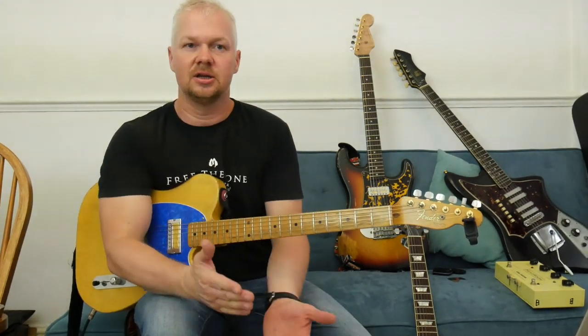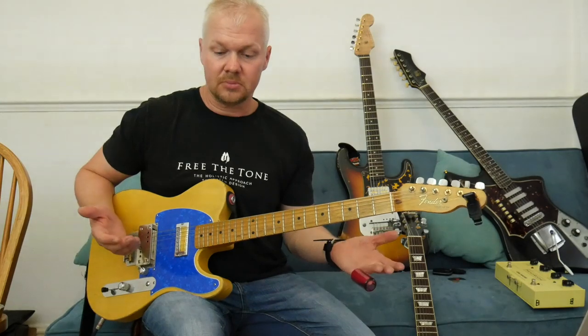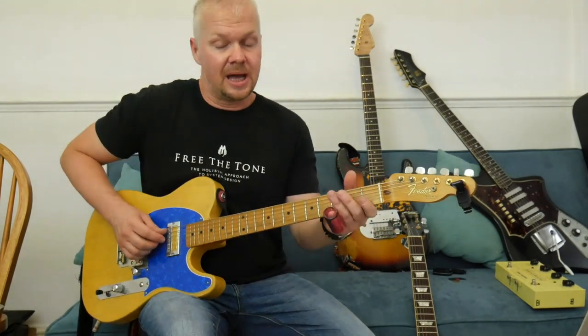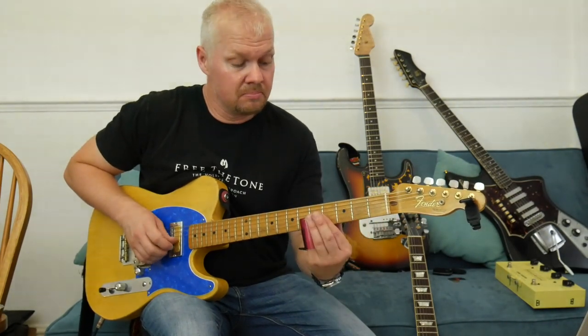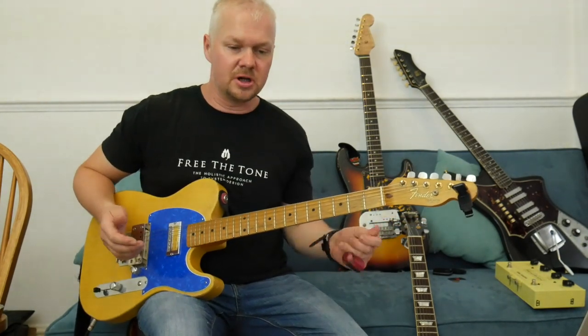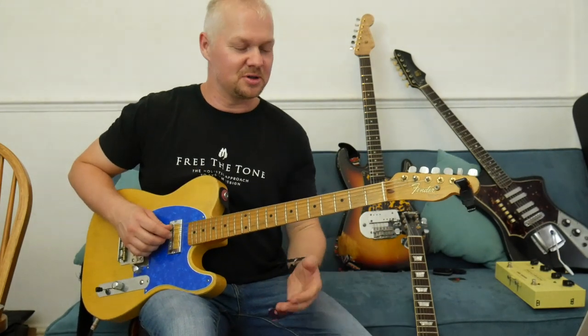A lot of people don't know that he actually played in standard tuning, G tuning, and D tuning. We're going to look at something in open G — it's a really simple riff, sort of based on the Helen Wolf song 'Little Red Rooster.' I always played it one way, but Brian Jones had this really cool take on it.